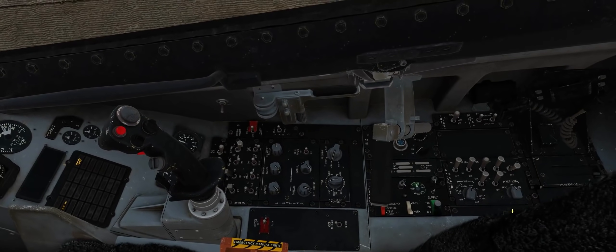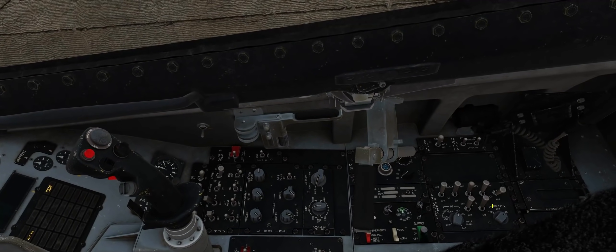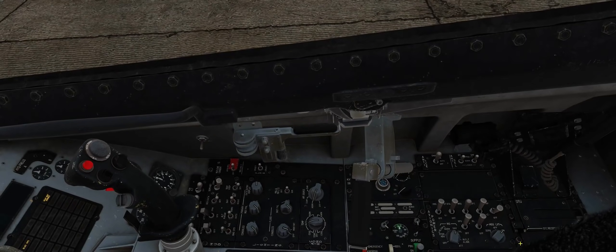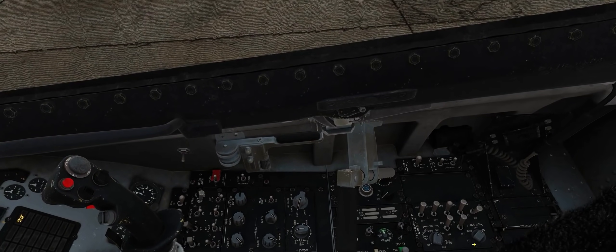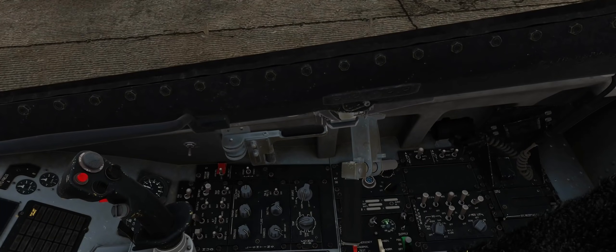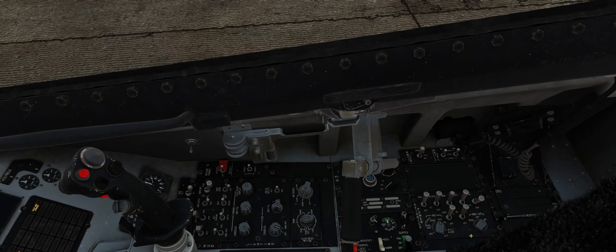Next thing we want to do down here by our right hip is turn our MIDS LVT to the on position. That allows for transmissions to be had from the aircraft to other aircraft around us, ground positions, things like that — such as Link 16, radio transmissions, and MIDS data transmissions. We always want to have that in the on position so that way we can IFF targets, use data link, and of course use our radios.